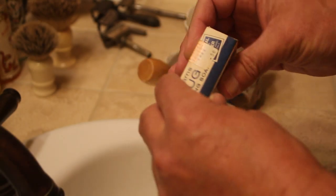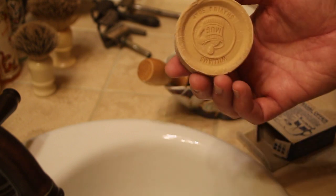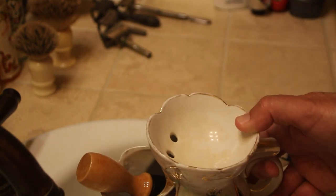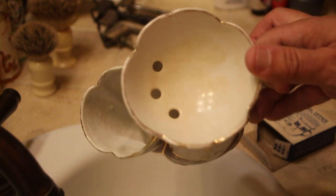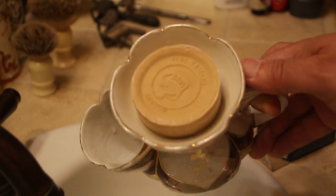Some folks use the top portion of the mug to hold a puck of soap and lather their brushes from the top of the scuttle mug. This is probably how these mugs were intended to be used, but as you can see, a puck pretty much renders these drainage holes useless and there really isn't very much room on the top to build up a lather without making a bit of a mess.